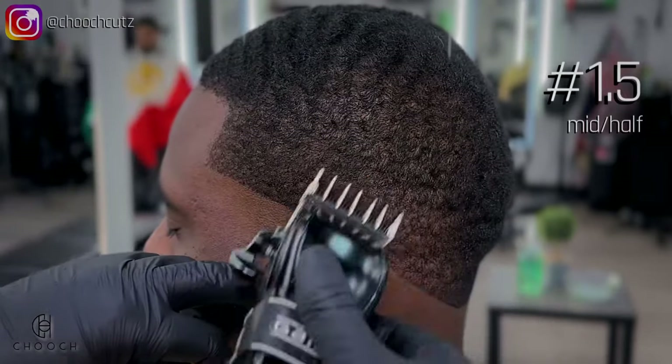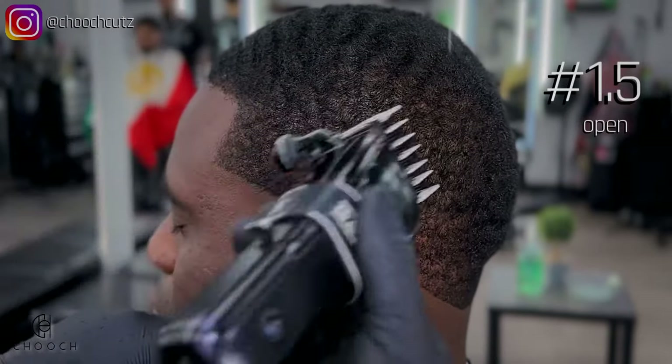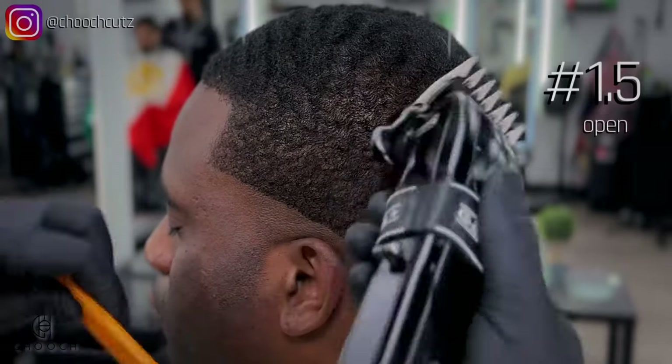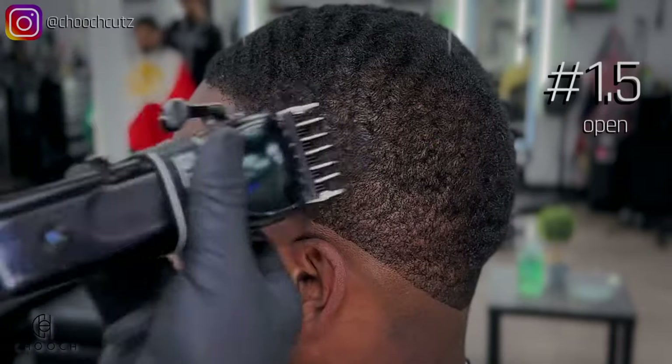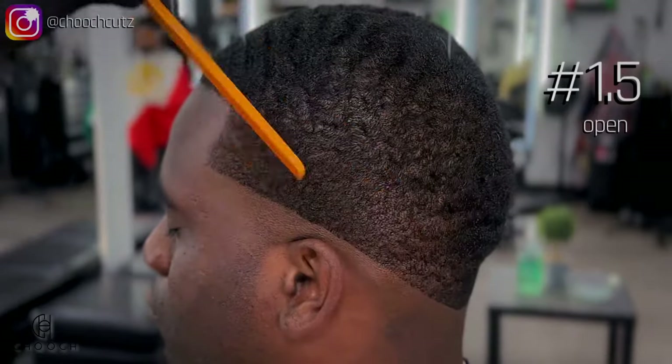The very top — since we did cut down the top with the one and a half guard — this will blend in seamlessly. If you can't keep track of my lever position, just look at the top right corner; I'm letting you guys know right there. I'm just going to repeat those same steps that we just did in the back.